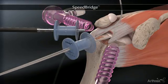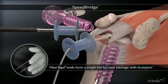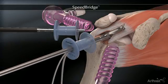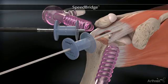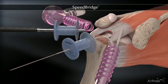The fiber tape is retrieved laterally. The fiber tape limbs are joined into a single tail to allow easy passage with a fast pass scorpion, which automatically retrieves the passed suture. The fiber tapes are moved to an accessory portal and the process is repeated for the second medial anchor.